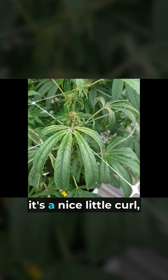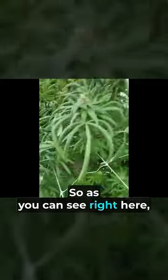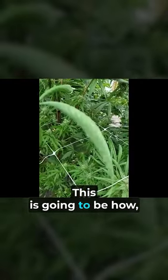As you can see right here, it's a nice little curl and then it's concave downward for the leaves. It's going long ways but also side to side. This is going to be how you know you have a pest in your grow room.